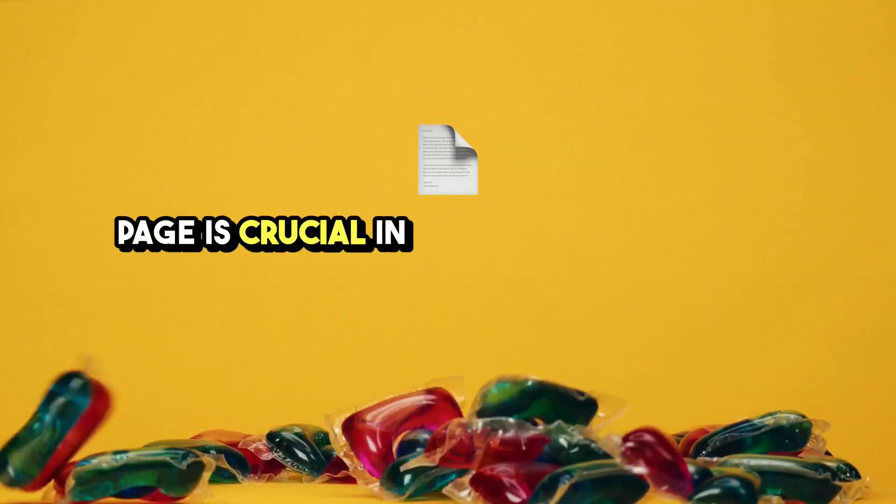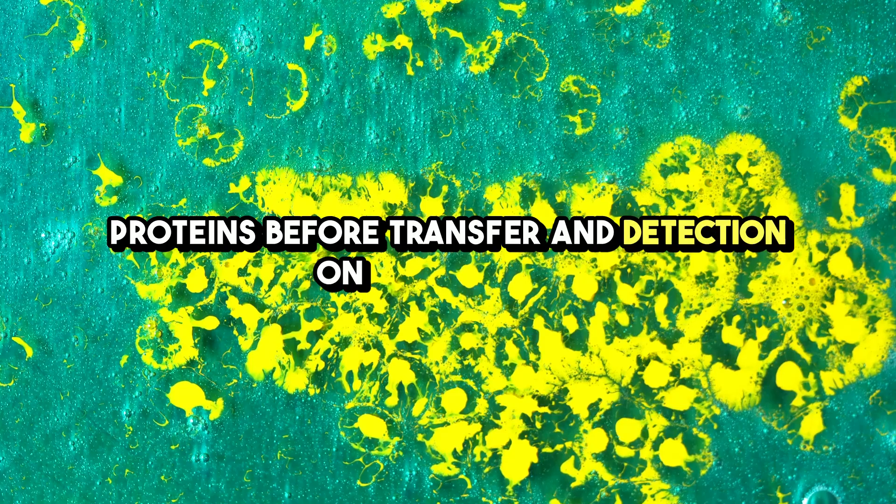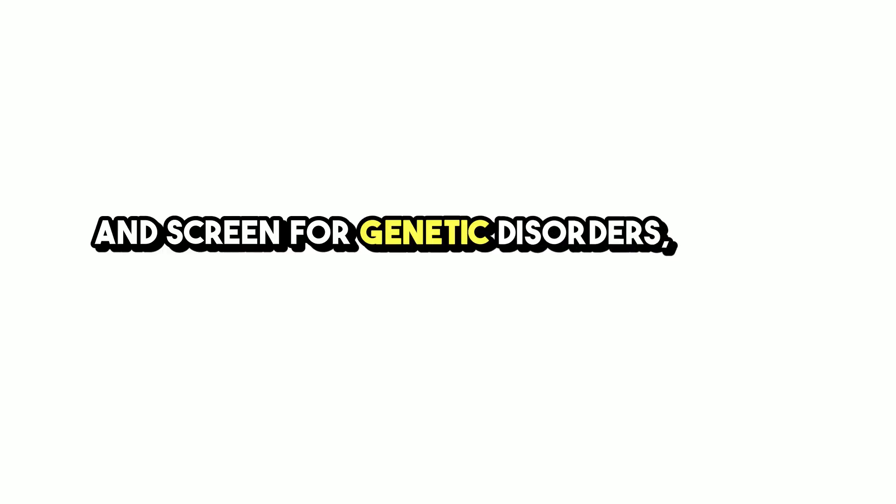PAGE is crucial in Western blotting for separating proteins before transfer and detection on a membrane. PAGE is also used to detect disease markers and screen for genetic disorders, making it a valuable tool in diagnostics.